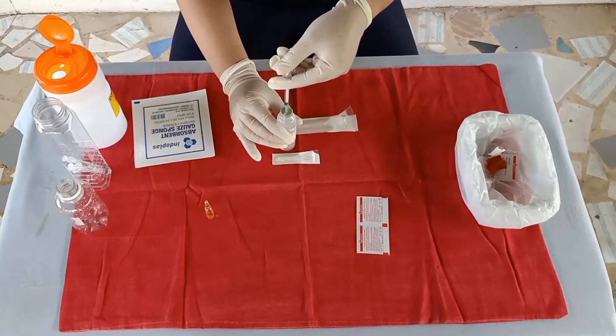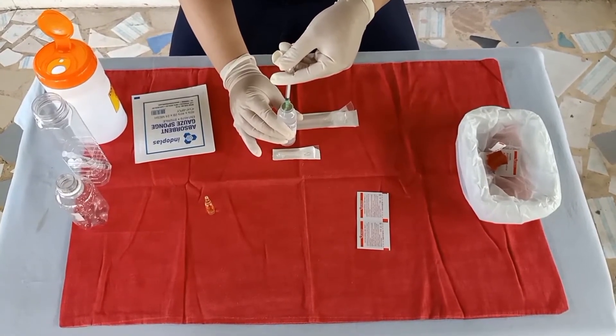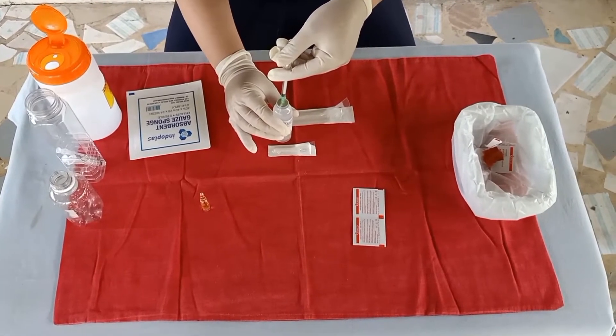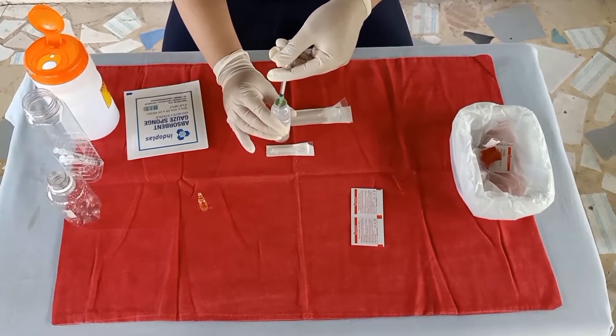Withdraw the prescribed amount of NSS by inverting the vial. Ensure the needle tip is below the fluid level, and gradually withdraw the NSS.